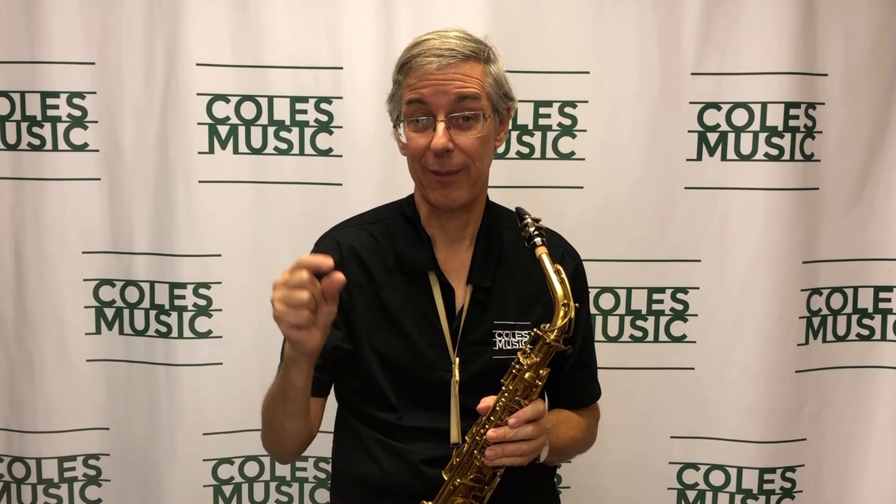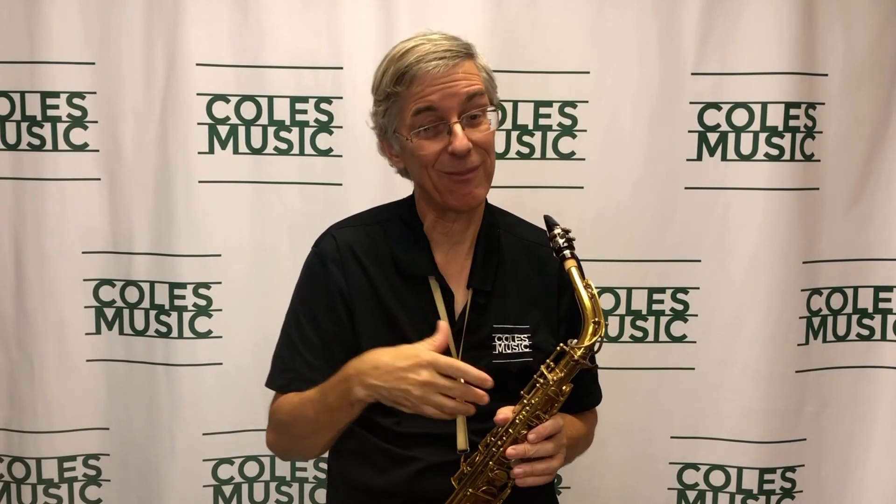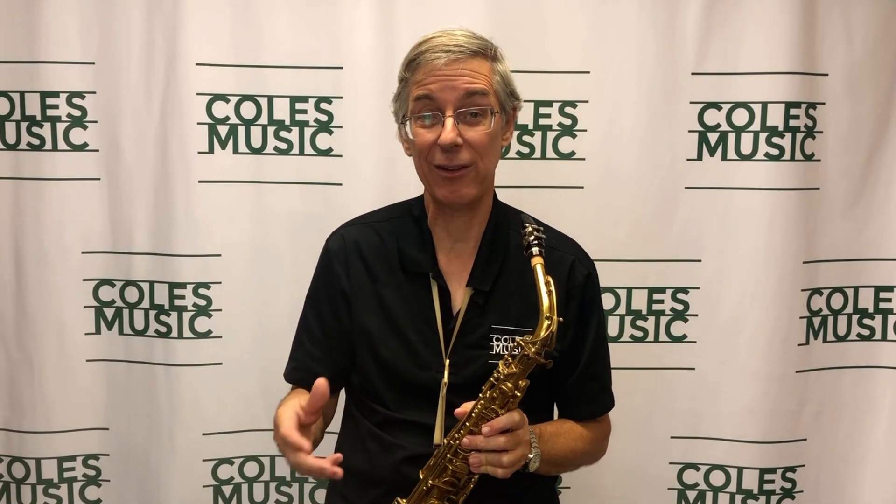You always hear about long tones, but it's so important to practice your breath that way. Another great warm-up is playing octaves — playing the lower note and going up the octave, making sure there's no tightening of the jaw at all. And scales: playing through a two-octave scale and making sure that jaw just stays relaxed from the beginning to the end of that scale.